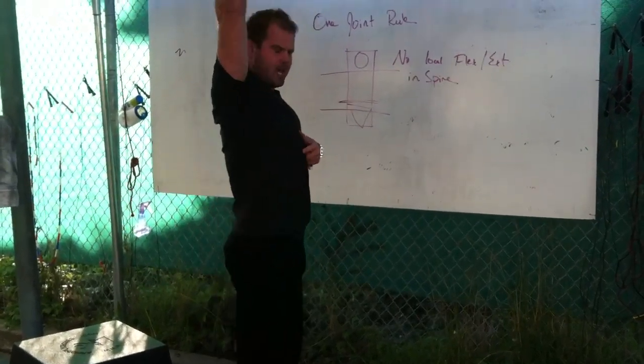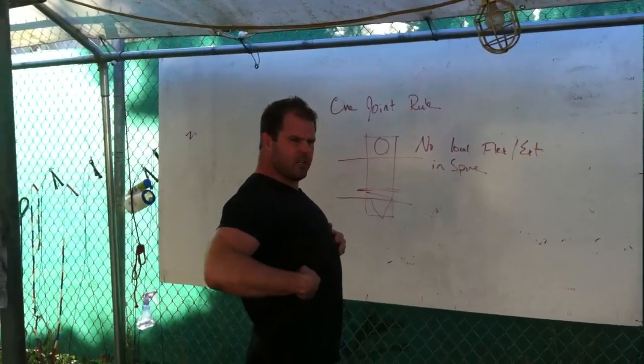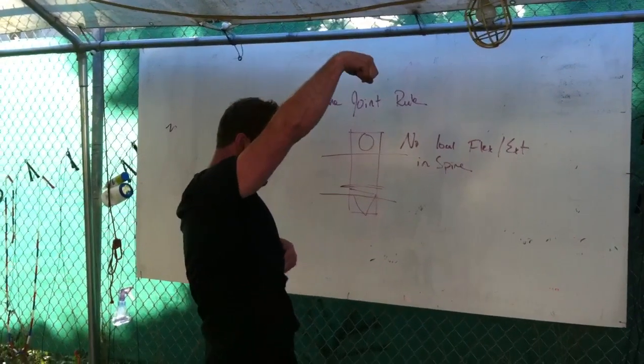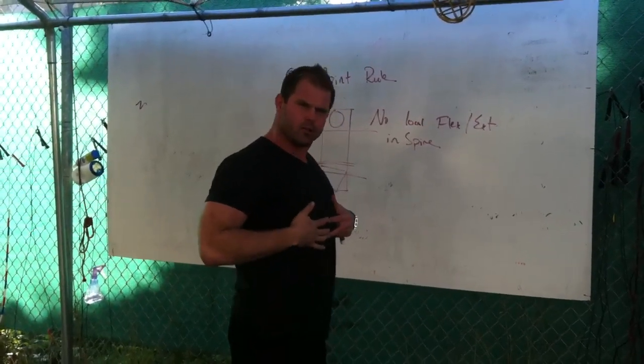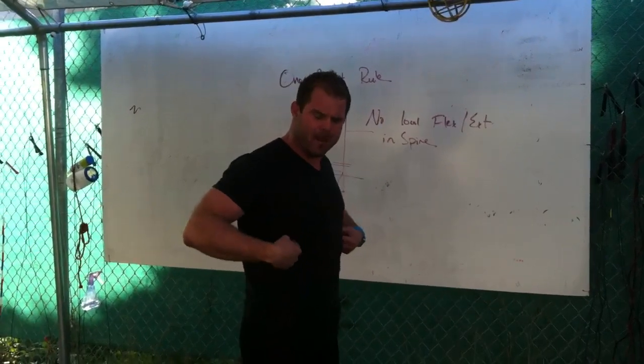This can also happen at the top. If you see me start to press and I tilt, that's a local extension fault right in the middle of the spine. As I pull, I'm trying to keep ribcage down. As I press, I'm trying to keep ribcage down — to minimize the number of spinal movements under load, especially if they're happening at one or two vertebral segments.